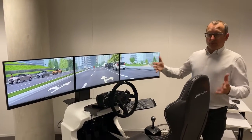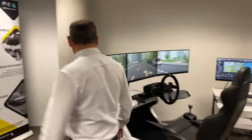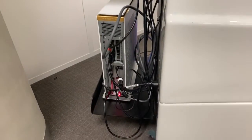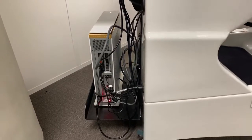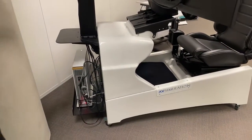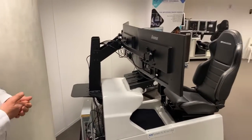To run everything you need a really strong computer, and this is what we included on the front of the simulator. You see on that shelf, which is wide enough to upgrade this computer in five years when you need it. All the cables are included and hidden from the driver. Everything is done to keep things as seamless as possible.